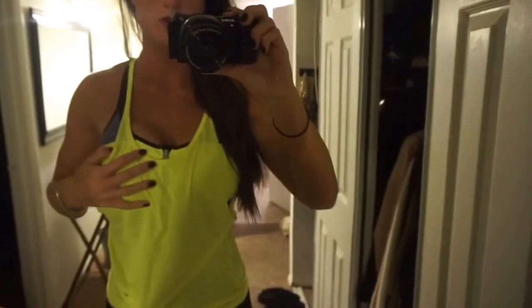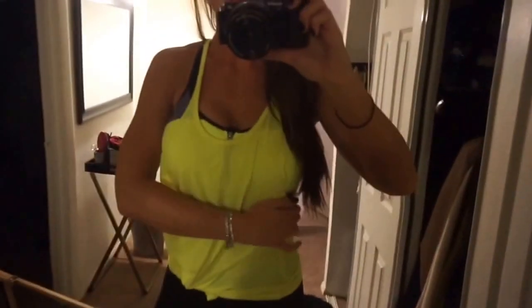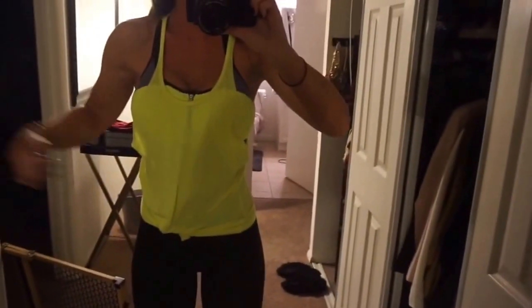Hi guys. I wanted to show you a few things in this video today. One is how I cut my shirts — take either a long sleeve shirt or another tank top and make it cut down low like this. It makes the perfect gym tank, exactly what I like to wear to the gym.